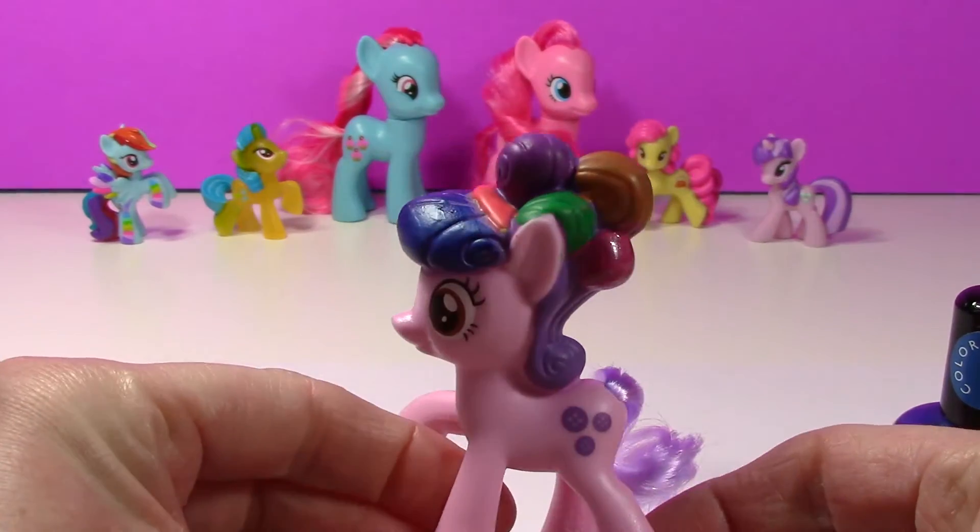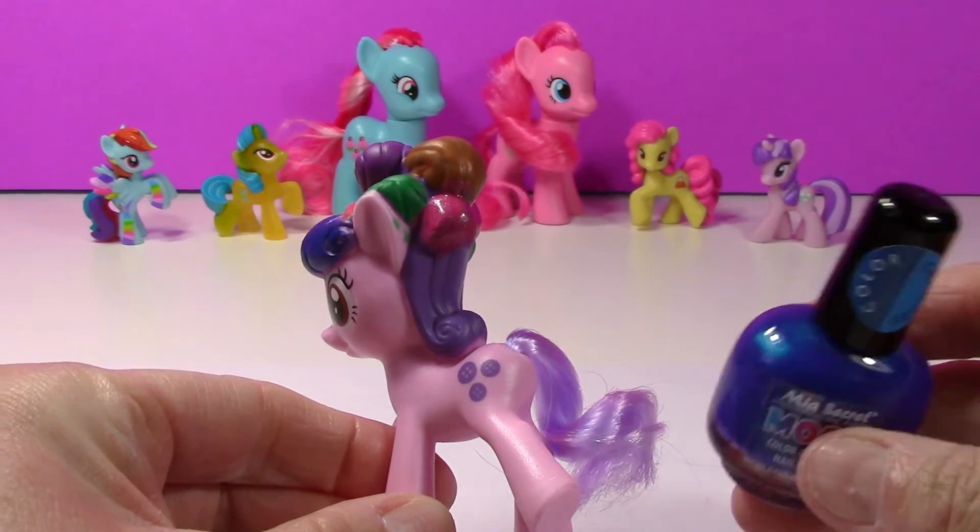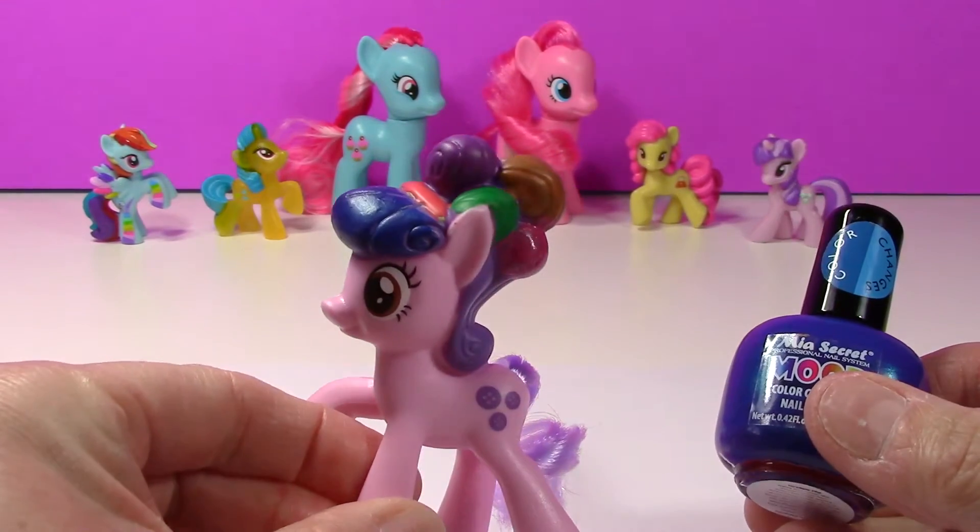She is looking pretty colorful! I'm just going to finish off this back part of her mane with the blue, like we did in the front.